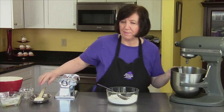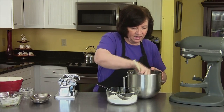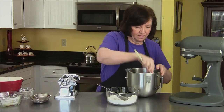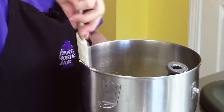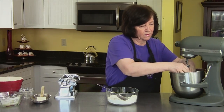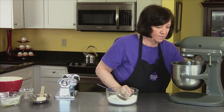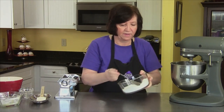Now I'm going to scrape down the sides just to make sure all the ingredients are getting mixed together. And I'll add the rest of the flour.